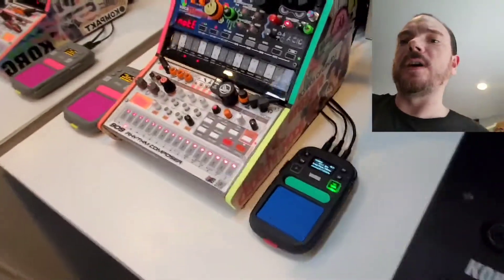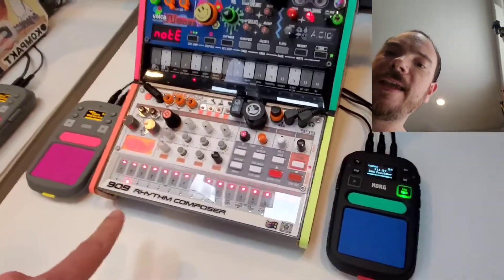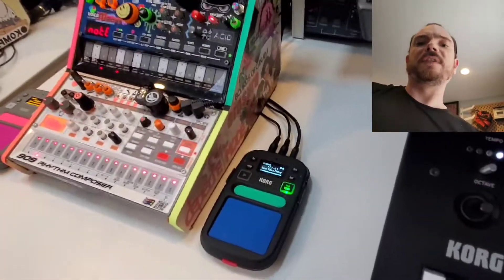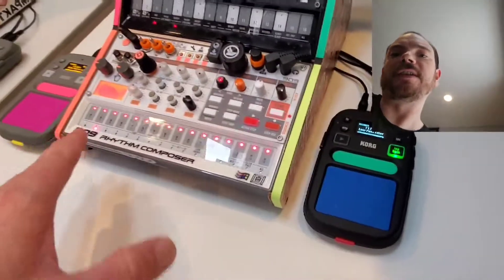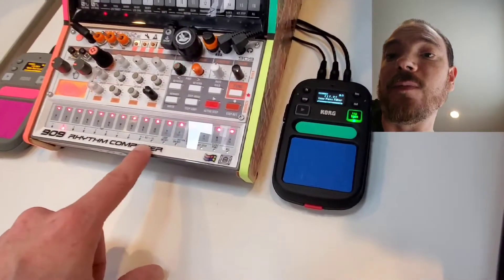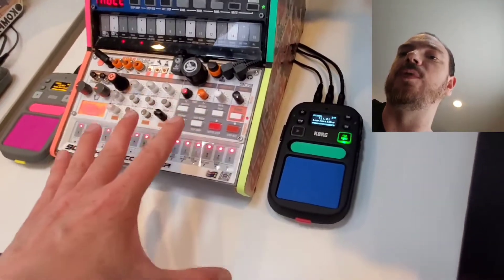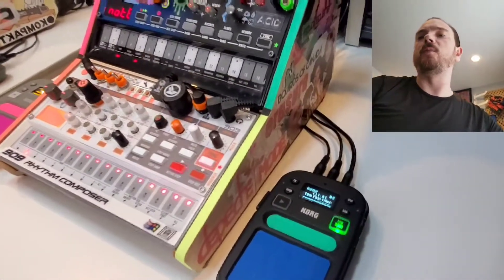I upgraded my Volca Sample. I did a MIDI out so that I could send the kick channel over to the Volca Kick, so that I could have a separate kick but still control it from the Sample. I modified it with the MIDI out, but by default it's going to send every channel to the kick. So you want to change — I think it's flag number 10 — to do individual outs. This is the Sample 2. If you have the Sample 1, you can do something similar with Pagent's firmware.